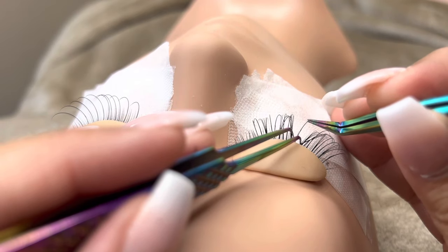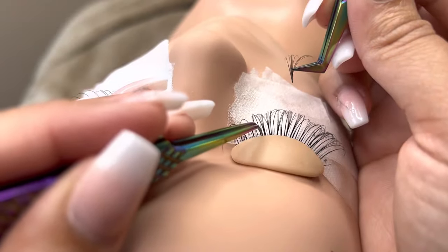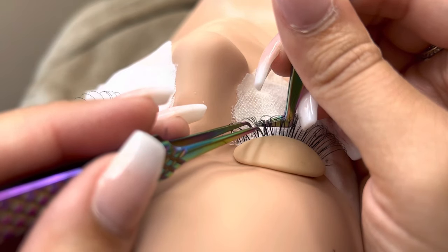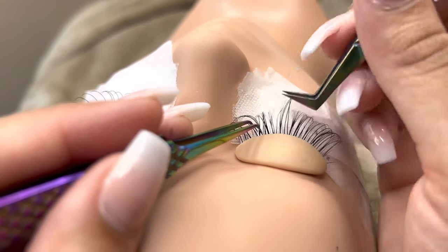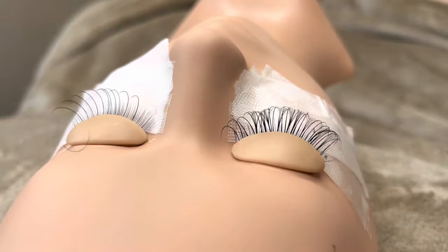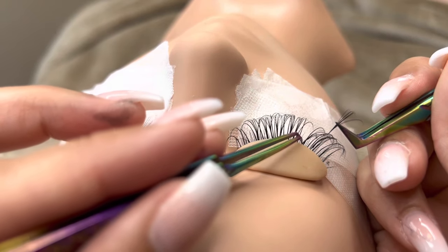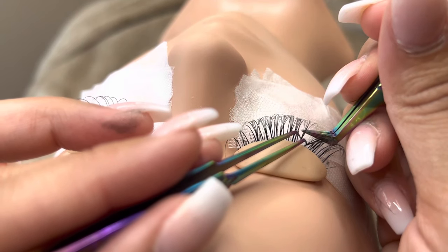Clients that want hybrid lashes still want to appear with a very subtle look. No matter if the client is getting classic lashes, hybrid lashes, or volume lashes, they can get it in any length that they want. Length does not determine the style — only thickness does. A lot of people are under the impression that classic lashes can only be done with short lashes, and same for hybrid. This is not true. The lashes can be done in any length; it is up to the client to determine what length they would want.